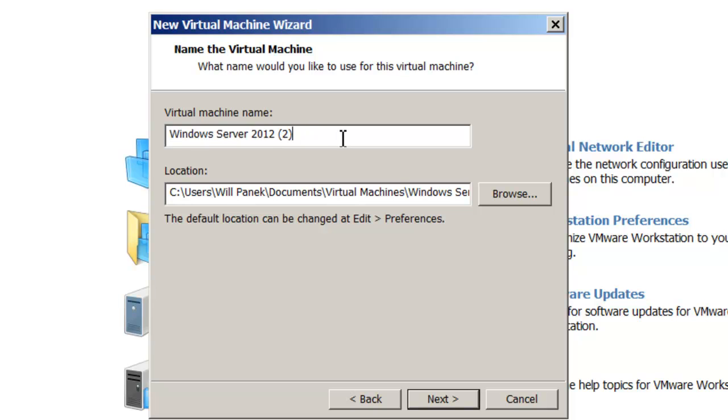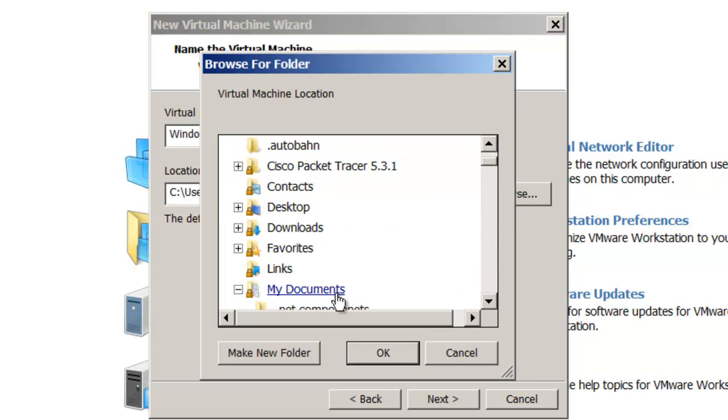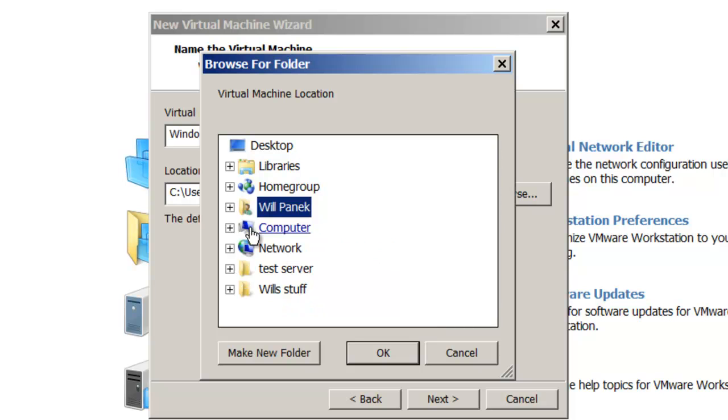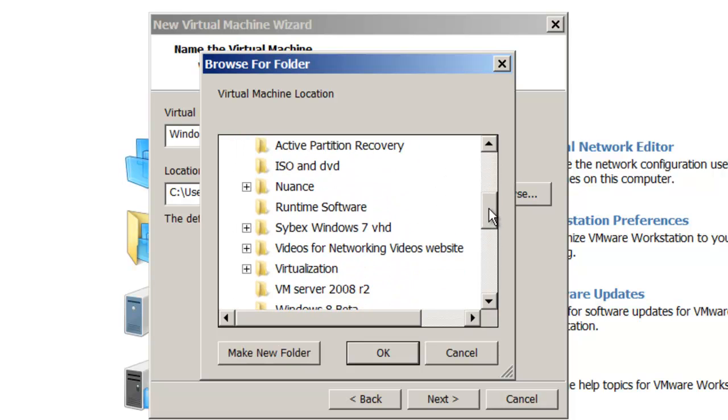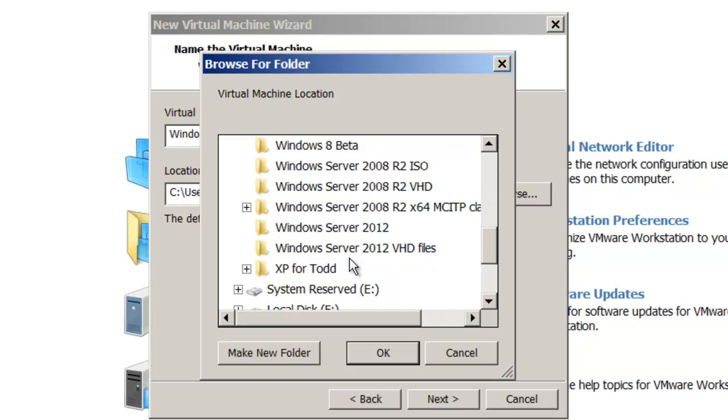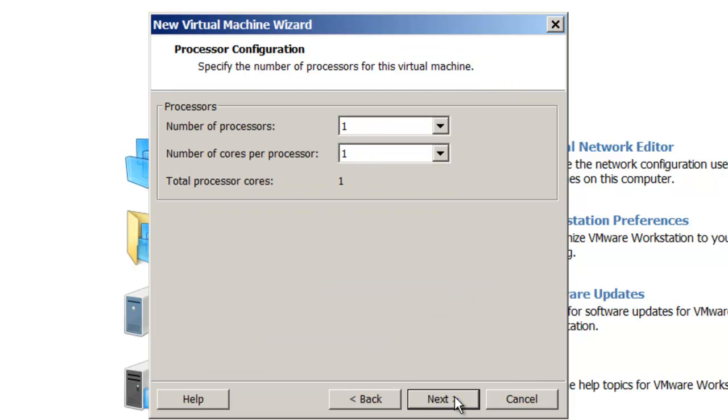The virtual machine name I'm going to use is 'Windows Server 2012 Full Edition'. I'm going to hit the Browse button, choose my D drive, and under my D drive I've set up a Windows Server 2012 VHD files folder. There's nothing in it yet, so that's where I'm going to put everything. I'll say Next.